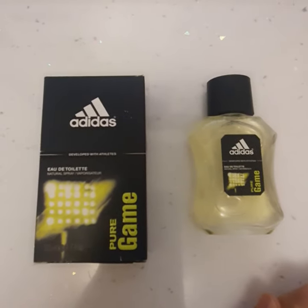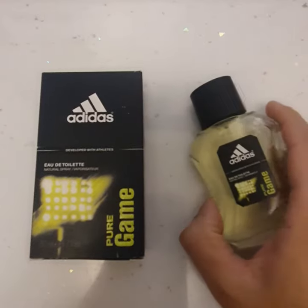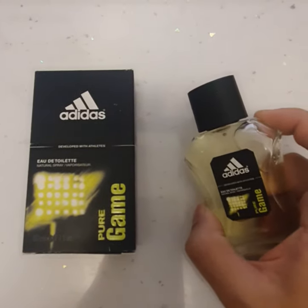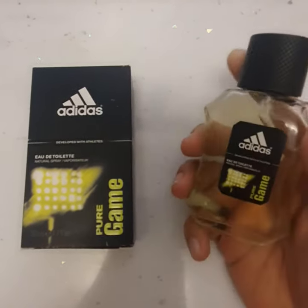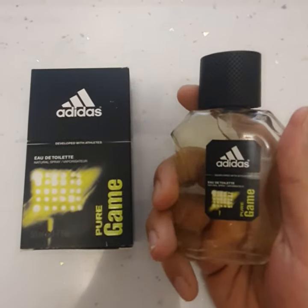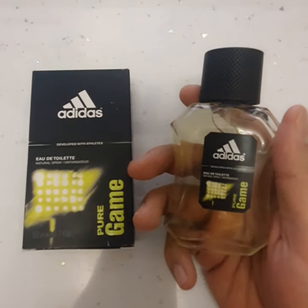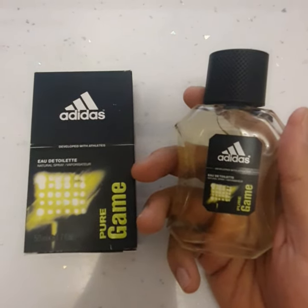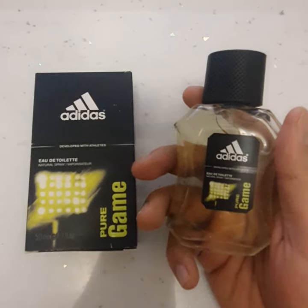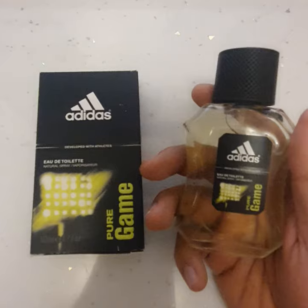In this video I'm going to be reviewing the Adidas Pure Game Eau de Toilette. This perfume is relatively cheap and you're getting quite good value for money — you'll be looking at paying between about five and ten pounds. It normally comes in competition with the likes of Playboy and David Beckham, because those are the budget type of fragrances.